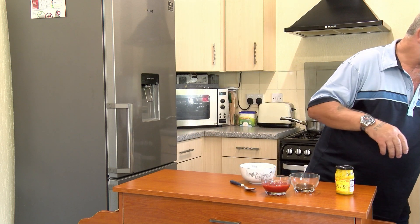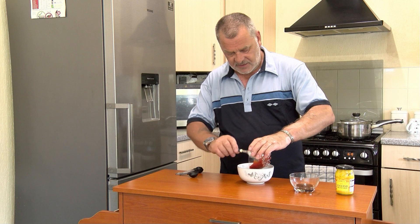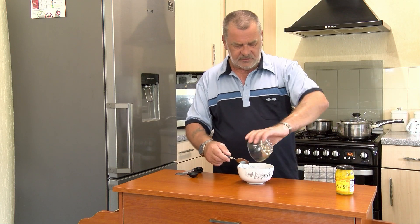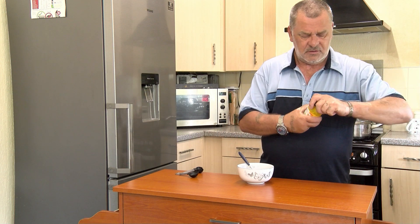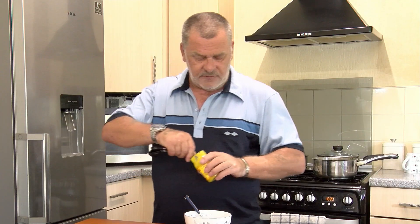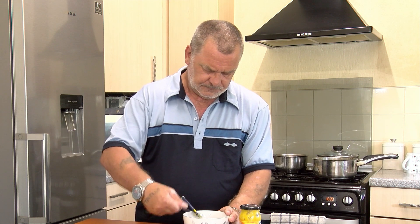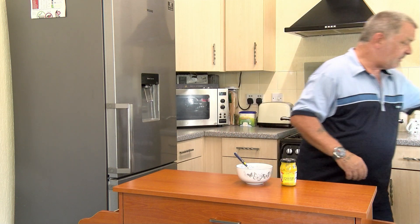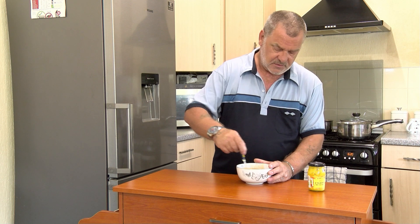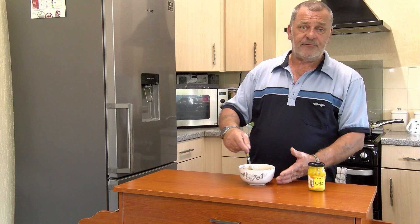The first thing I want to do is tip in the tomato sauce with the brown sugar, then the Worcester sauce, and then half a teaspoon of English mustard. Give that a really good mixing up — and this is the glaze for on top of the meatloaf. That now goes in the fridge.